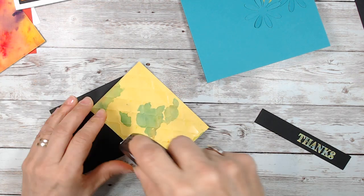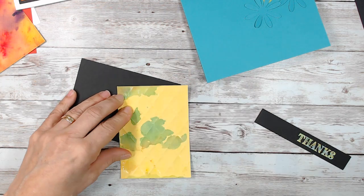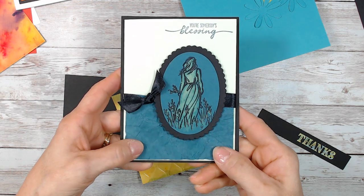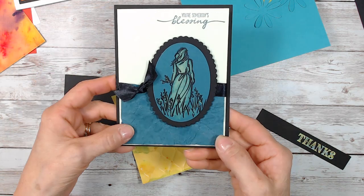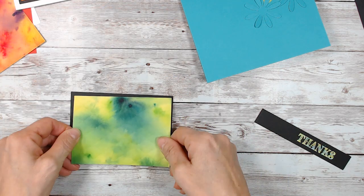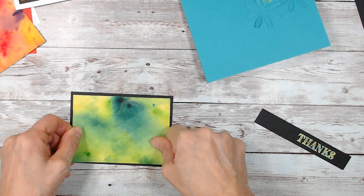I don't know if you guys joined me last Thursday on Facebook. I had done this card here and it was still wet when I put it together — it didn't work good. I had a rip there and we covered it up. But you really want your paper to be very dry before you start assembling. If not, you're going to have some fiasco — it's going to rip.